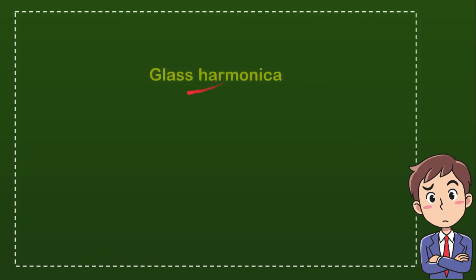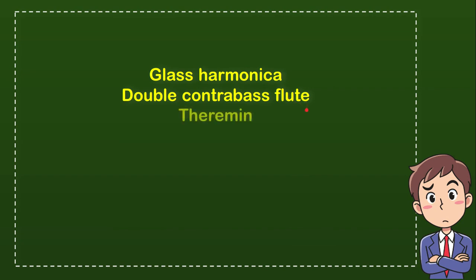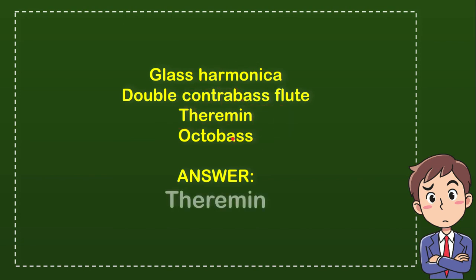The answer options are: glass harmonica — you need to touch that with your mouth; double bass; flute; theremin — I didn't even know what it was before making this video; and octobass. The correct answer is the theremin — it's the instrument you don't have to touch to play.